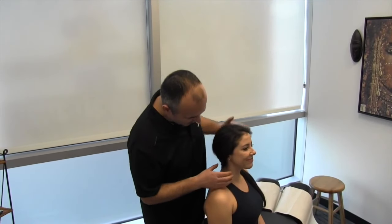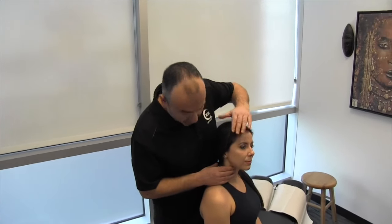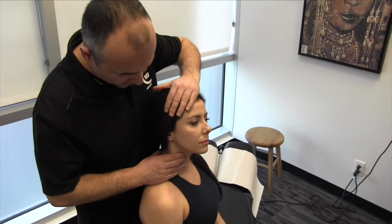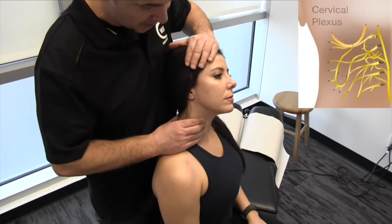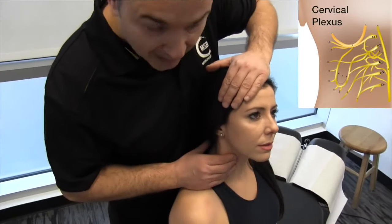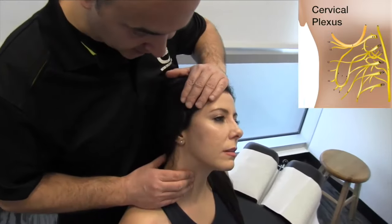We have Kendall here, and I'm going to put a gentle contact on the upper anterior cervicals — not too much tension, be gentle. Make sure you communicate with your patient, and we're going to slowly try to free up some fascial restrictions that may be affecting the cervical plexus.